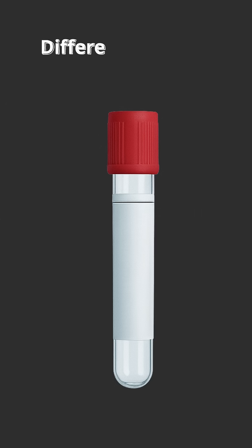Hi, today we will discuss different types of blood collecting vials and their uses.